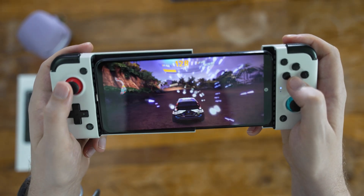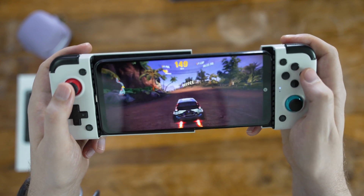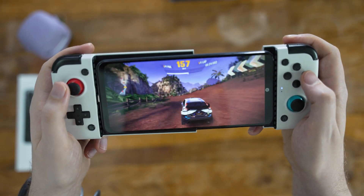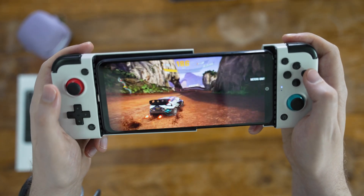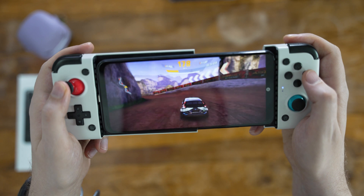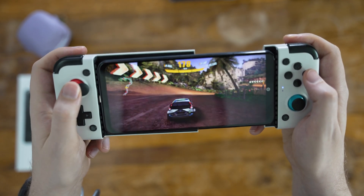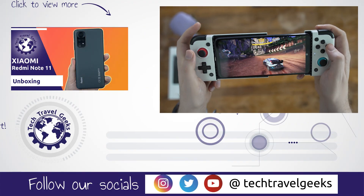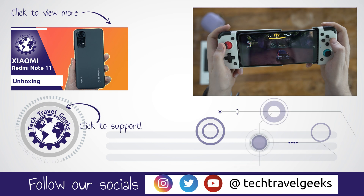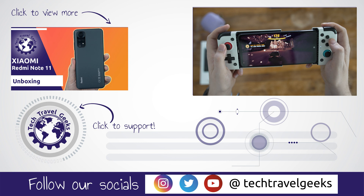That's it for this walkthrough of the Xiaomi Redmi Note 11's phone setup and software experience. Hope you found it interesting and useful — please let us know if we missed anything. We'll be looking at other features like camera quality, gaming performance and battery life in the coming weeks, so expect further videos and comparisons to other similar devices, and a long-term review in the future as well. Make sure to subscribe to the Tech Travel Geeks and hit the notification bell to find out when they go live. Thanks for watching!